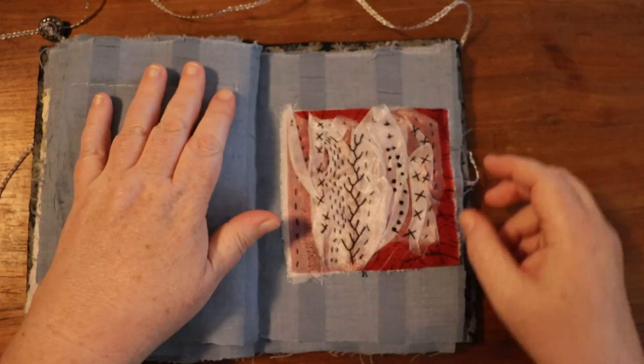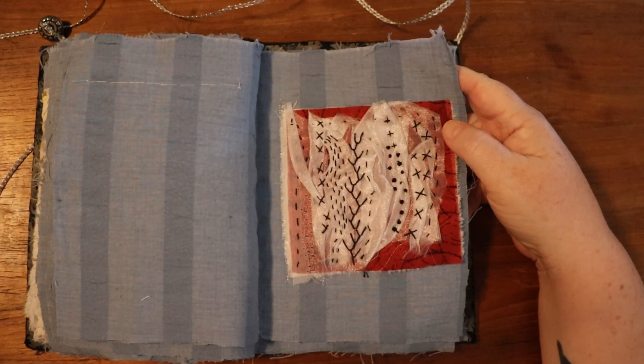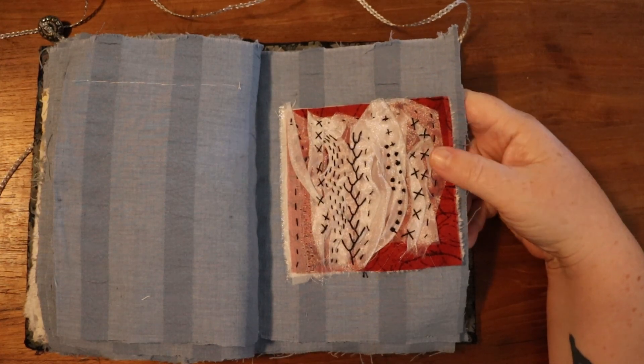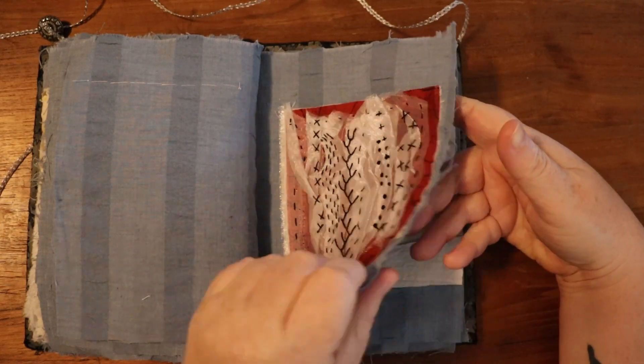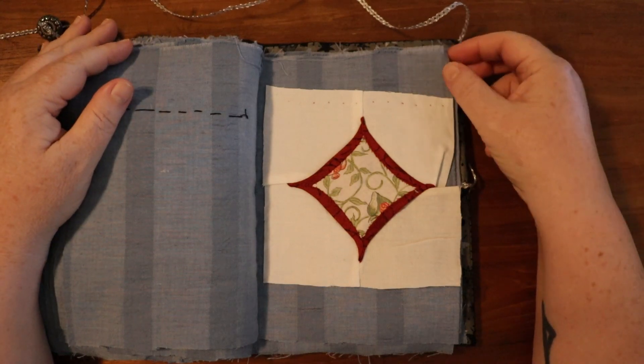This one was an attempt at fabric manipulation — it's some fairly translucent organza on red cotton with a variety of stitches. I want to do more of this; I feel like I didn't quite understand what I was doing, but it was fun to try. And this one is the faux cathedral window prompt.